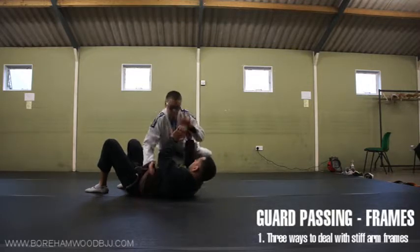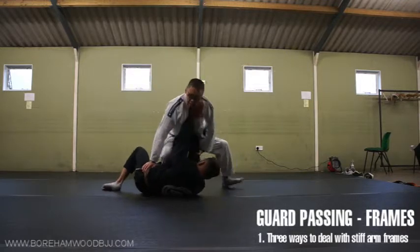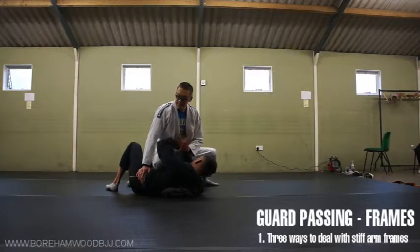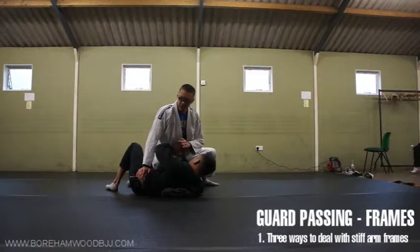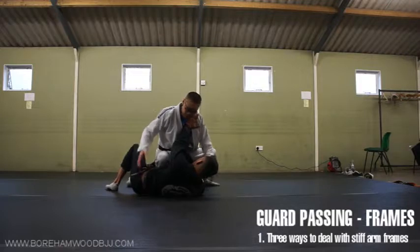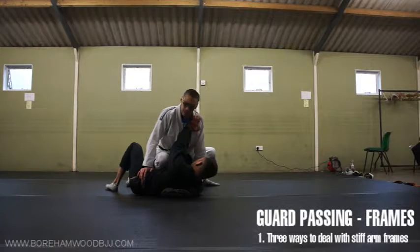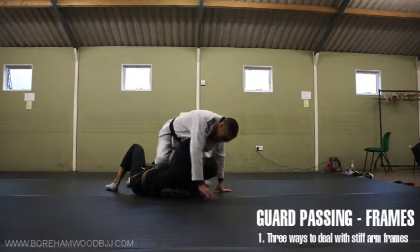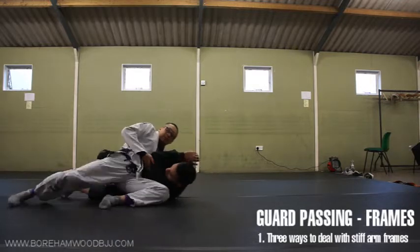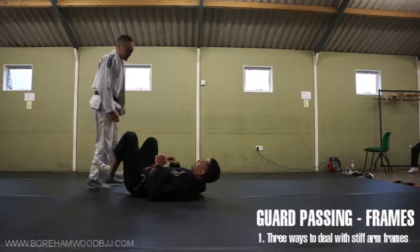That's part one. Part two is this. Again, straight into knee on belly — most obviously. Depending on how he reacts, he will either change to knee-on-belly defences or he'll carry on stiff, because it's not a great knee-on-belly — I haven't got high enough and I haven't got great grips. But this is certainly good enough for you to move on to the next stage. You can either go on the other side, I'm just trying to shift his weight, and then — again — scarf hold. Then you work towards a higher side-round position. That's part two.